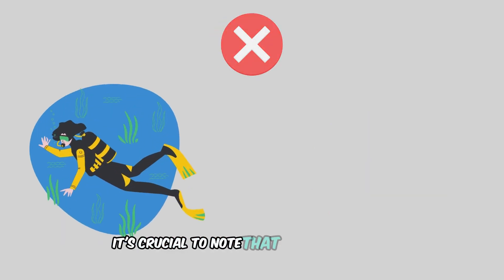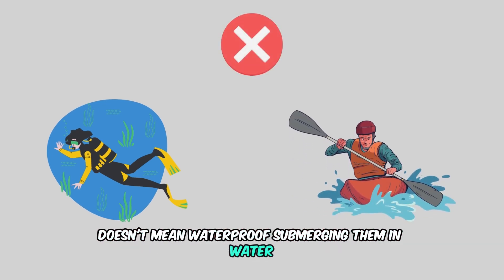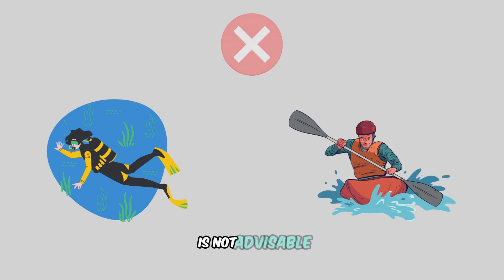However, it's crucial to note that water-resistant doesn't mean waterproof. Submerging them in water or exposing them to high-pressure water jets is not advisable.